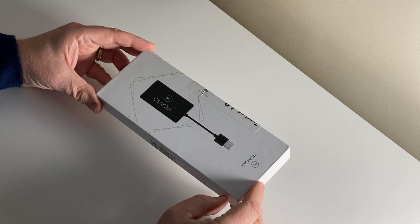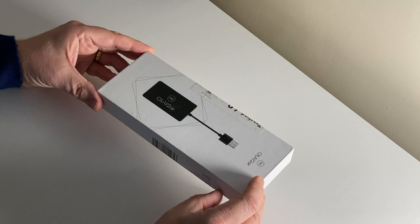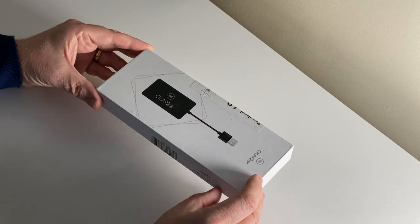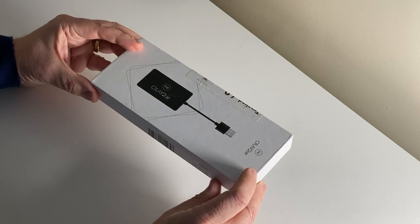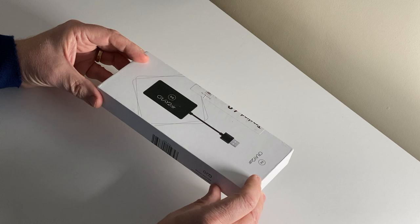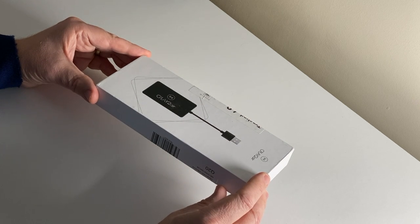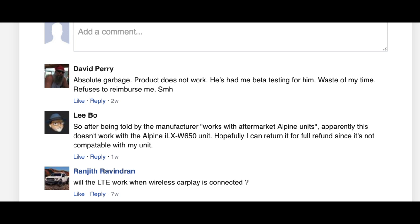I've just bought a new car, a Hyundai Ioniq Electric, which you've probably heard about if you listen to the podcast, and that only has wired CarPlay. So I purchased this fairly recently — it took about three weeks to arrive. What I'm going to do today is open the box, show what's inside, then go downstairs and get in the car and see whether this actually works, because there's been a lot of debate on the internet about whether this is a scam or not. A lot of people can't get it to work, and I think it mainly comes down to what make of car you've got — not every car with wired CarPlay can make use of this item.